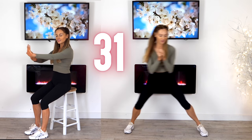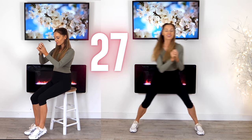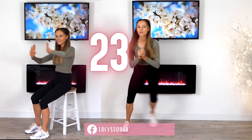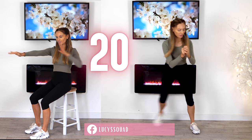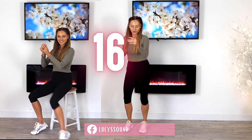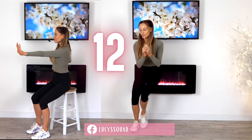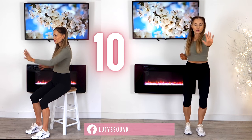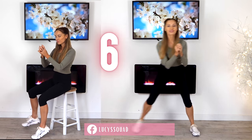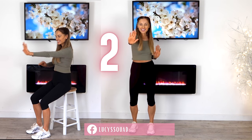We've got 50 seconds on each move today, then you get a 10-second preview. In those 10 seconds you can march on the spot or go straight into the next move. You've just got 14 moves today. This is all low impact but still really effective — we're going to be working you absolutely everywhere, getting you super healthy and fit.